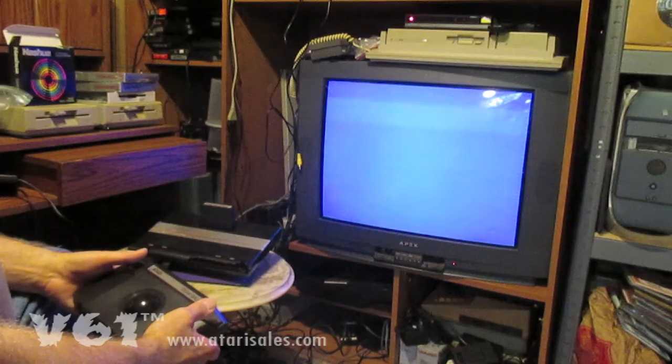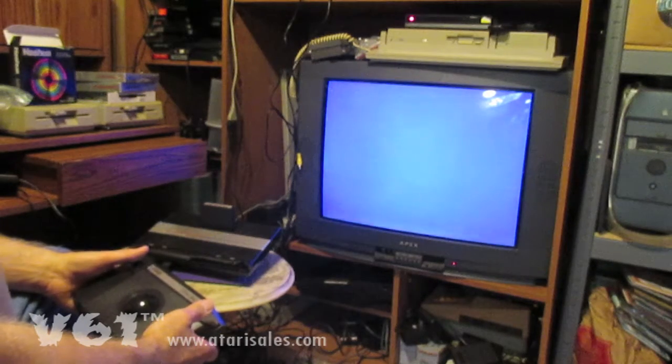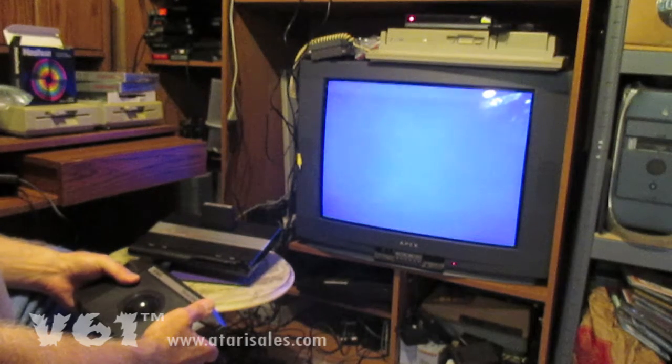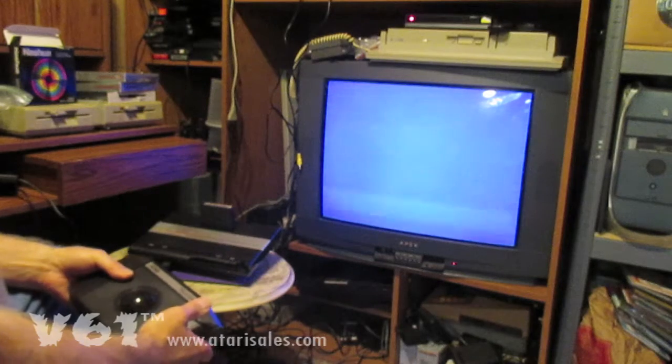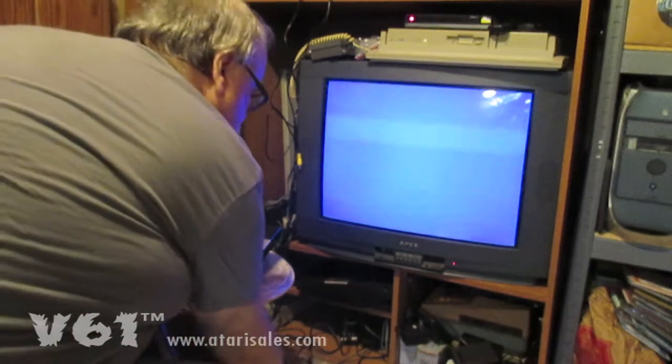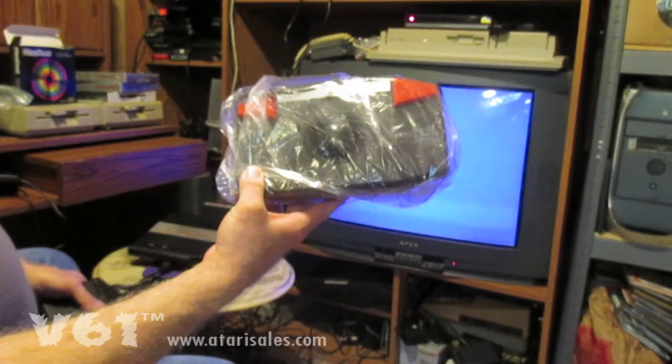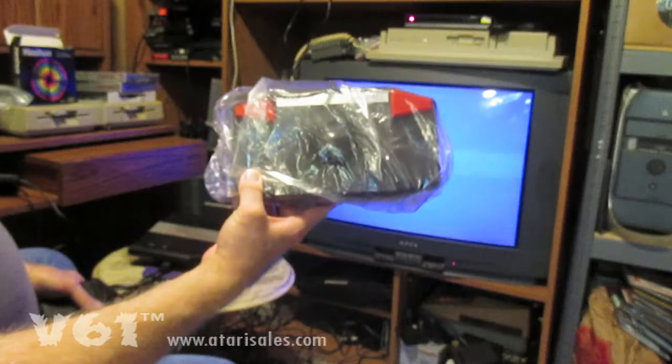We're in the trusty computer lab again, and Steve and I have been fooling around with the 7800 and the trackballs that we converted to the 7800. This one isn't done yet but it was converted, and I blatantly put this in here as product placement — there's what they look like when they're done.